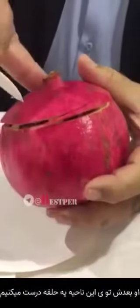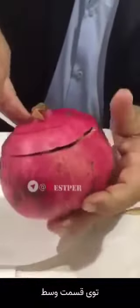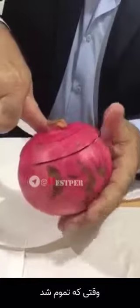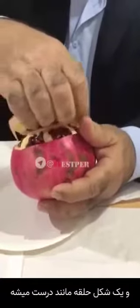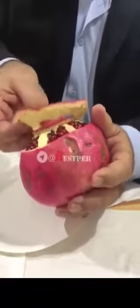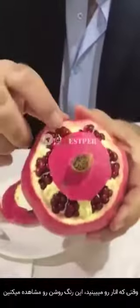Then we take this area and we cut — we make a ring in the center. When we finish it, we open with the hand. The special ring is coming out. You can see the ring now. You can see the pomegranate — when you see it, you have the white light line.